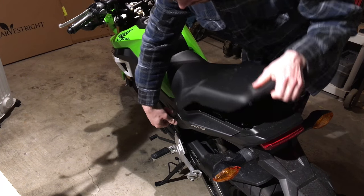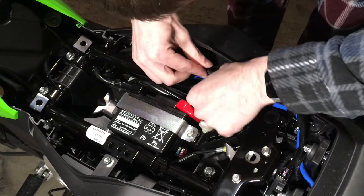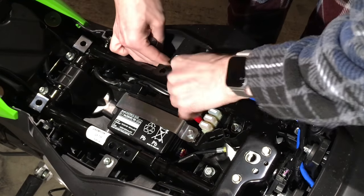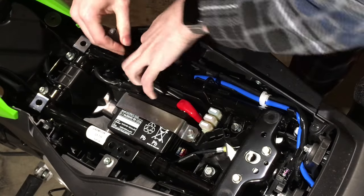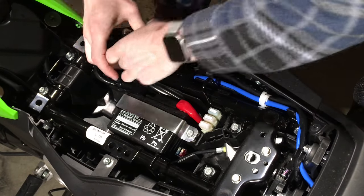Start by taking the seat off. You're going to need to fish out the wire connector underneath the seat. It's kind of buried down there, so you've got to use your fingers to pull it up. There's some other cables in the way, but eventually you'll get it.